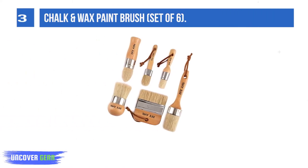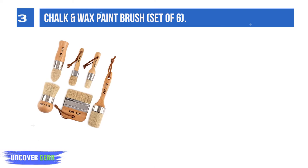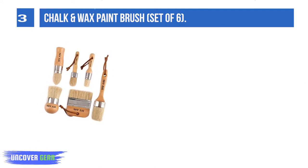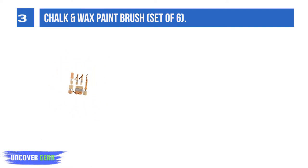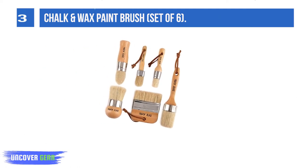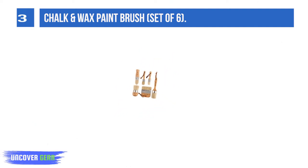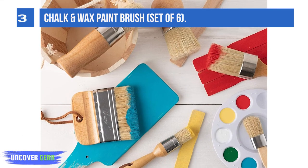List number 3: Chalk and Wax Paint Brush Set of 6. Each brush handle is crafted from premium quality wood. Thanks to the user-friendly design, they fit easily in all hand sizes comfortably and allow you to work on longer projects with minimal hand fatigue. Each brush features high-quality natural boar hair bristles. These bristles are firmly set into rust-resistant ferrules using a strong adhesive to prevent loss while working on different surfaces.